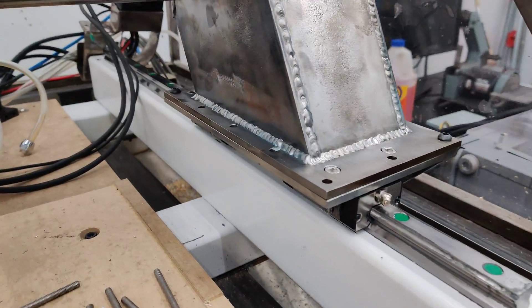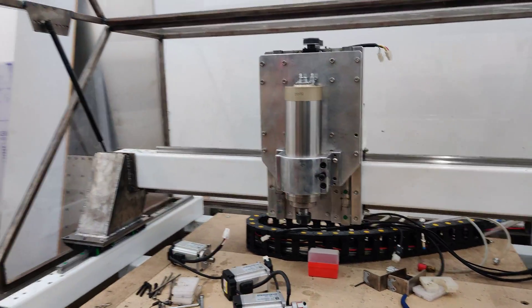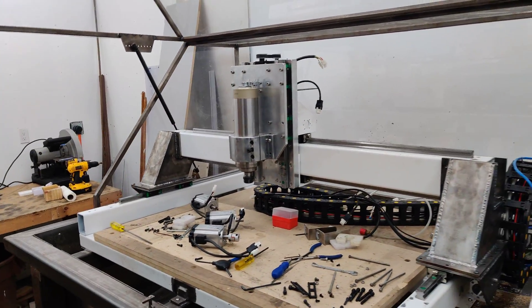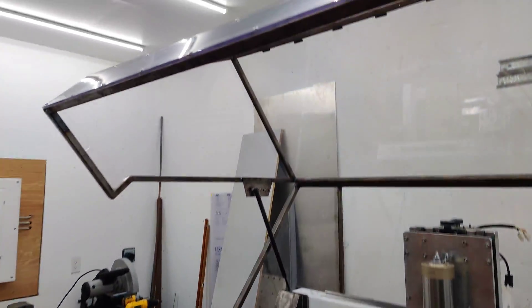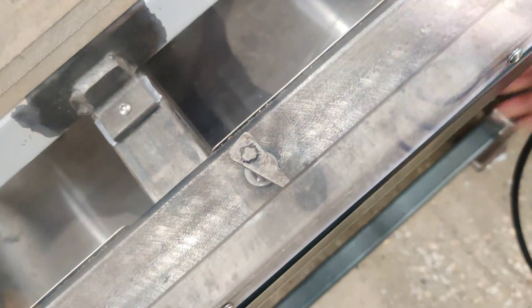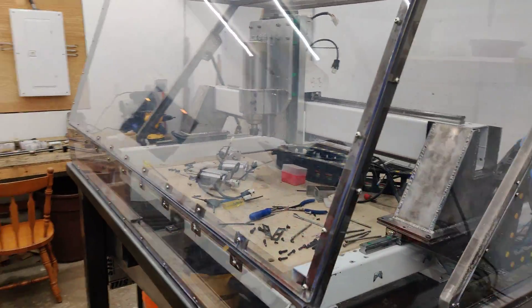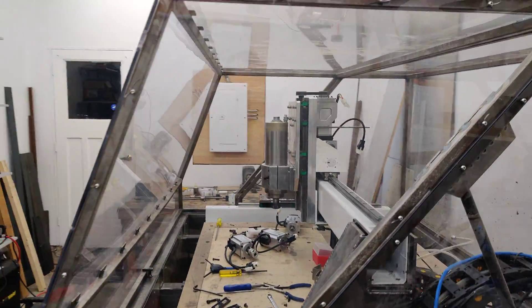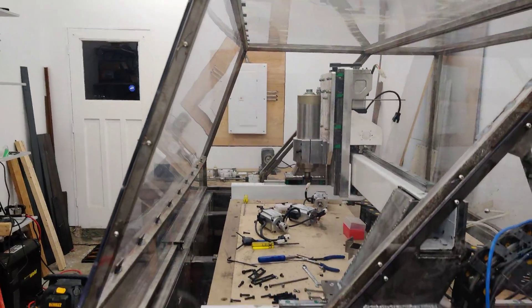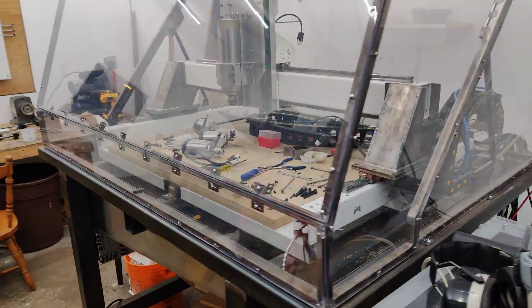None of this stuff is just all kind of fitted on there just to make sure things kind of fit to where they're supposed to be. I also wanted to see how much space I had. I have quite a lot of space, which is good. The build volume went down quite a lot but I was expecting that.